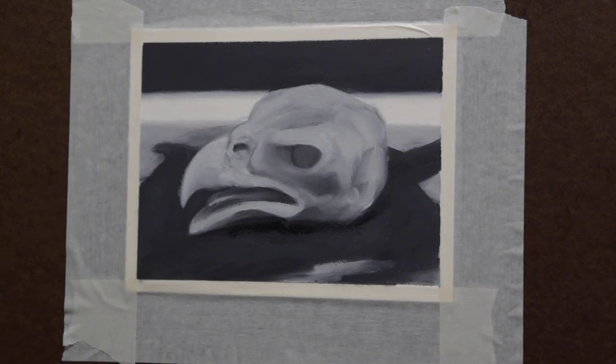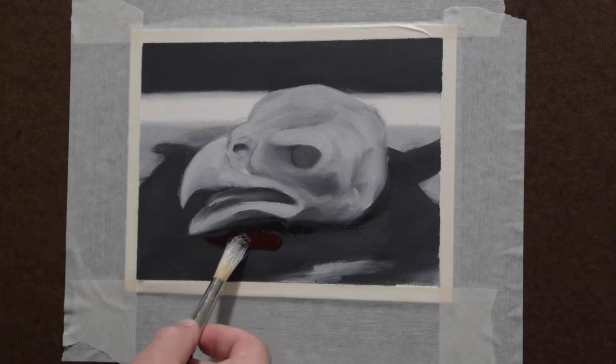Now I'm going to get some of the red mixed with the black and lay that down. That might be a bit dark, so I can bring up some of my red from over here and mix it with that — palette mixing, not mixing on the actual surface.